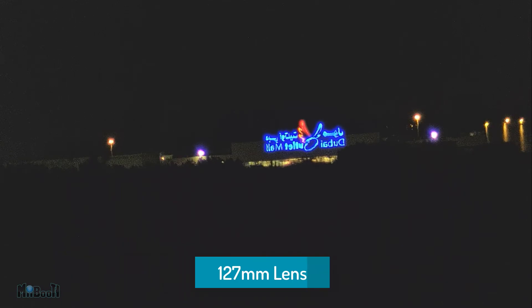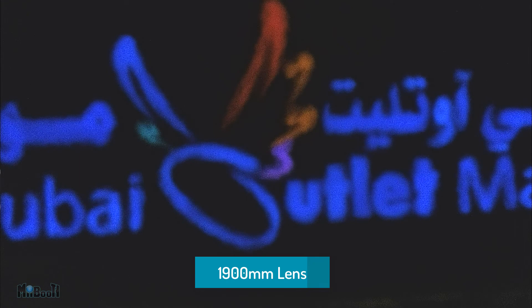Whenever I get my hands on an optics gadget like this, I have a habit of demoing in a way that gives perspective. I point at something on the ground far off in the distance, have a look through the camera, and then see how it looks through the optics. I'm going to point to something right over here — you see that bluish light in the distance? That's Dubai Outlet Mall, five kilometers away in a straight line. With a regular camera you can barely see a bluish light; that's its main logo. I'll first look through the smaller 127mm lens and then switch to the bigger 1900mm planet lens.